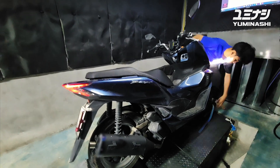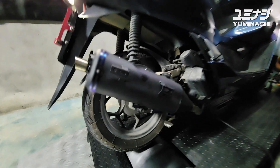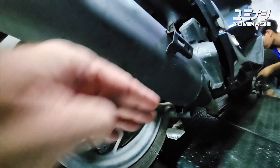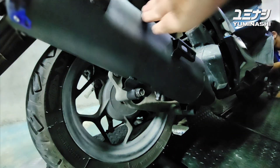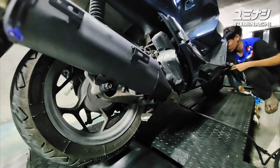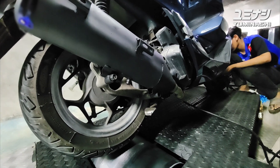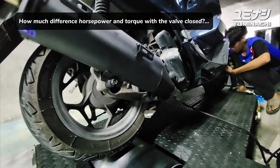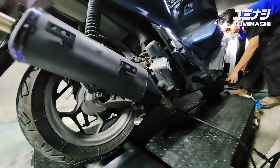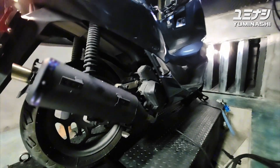We are ready to do our next test with the new exhaust. As you can see, we have a valve installed where you can close or open the valve. The dyno run we will do now is to see with the 62mm bore what the difference is in power and torque when we close the valve versus when we open the valve.